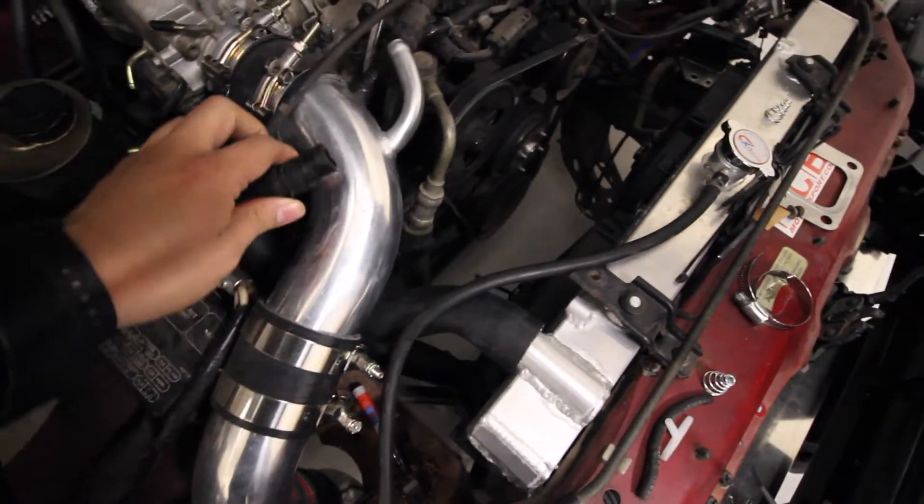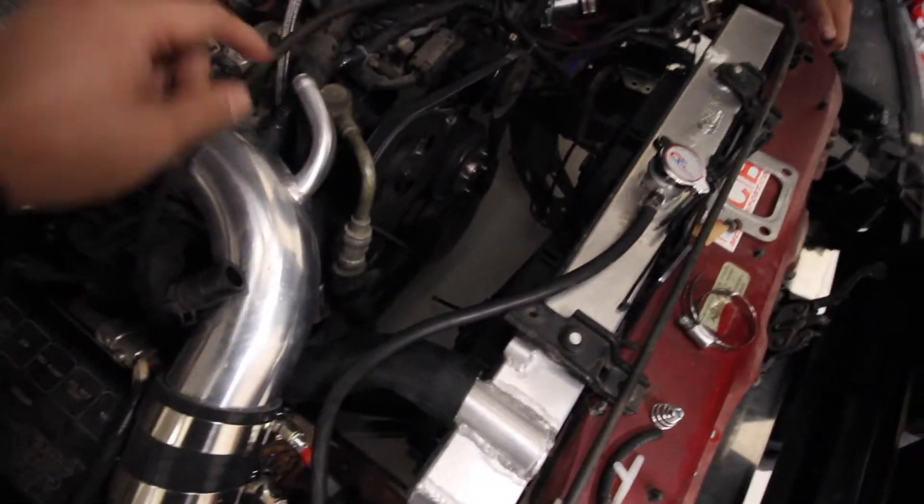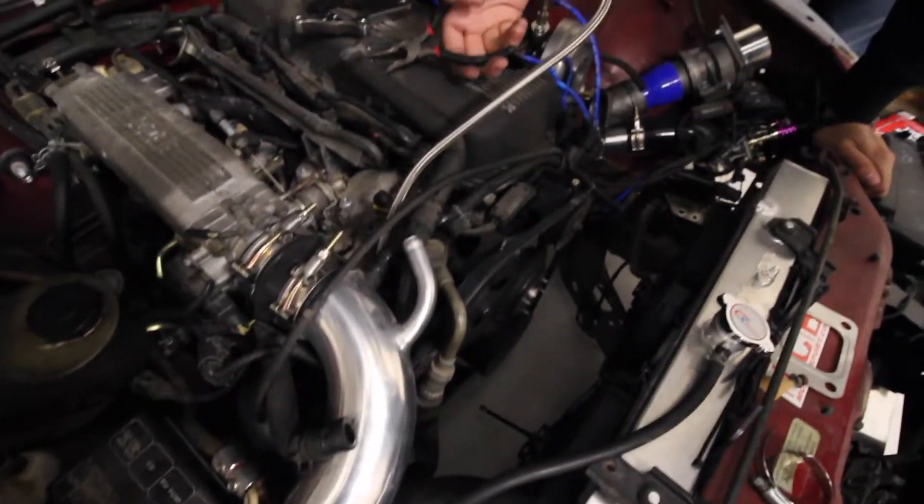We got Talon here now to save the day. What's up? Running vacuum lines. Pretty much explain what he needs to do — he needs to tee this hose and this hose into there, and run it back into the intake system.